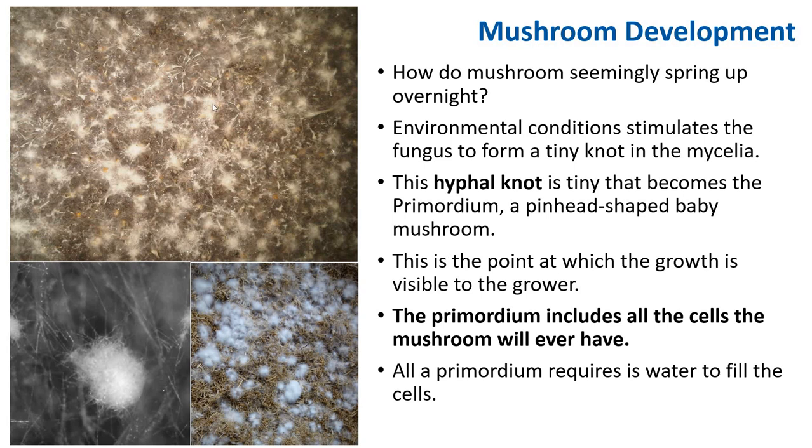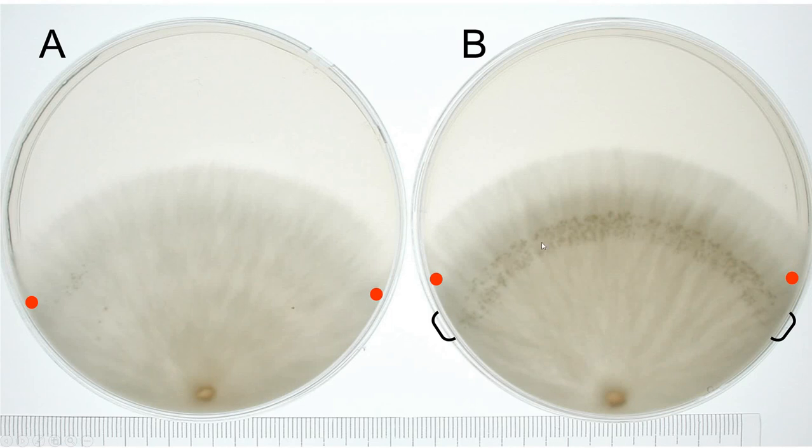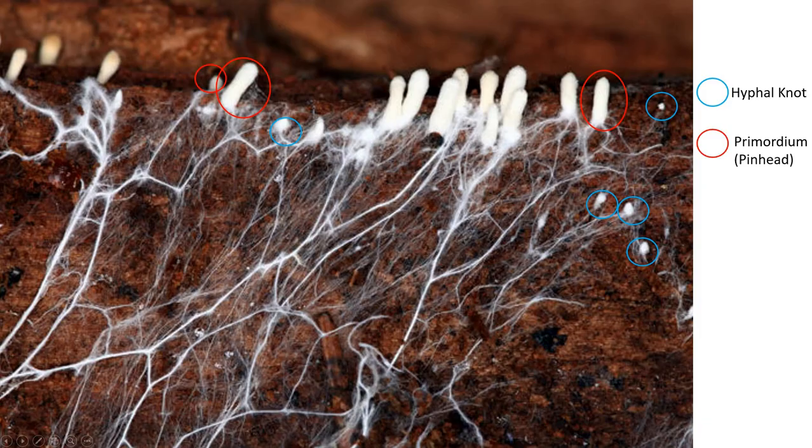In this picture, all of this right here is hyphonauts forming. This is another hyphanaut, and you can see a lot of hyphonauts forming here as well. On plates you can see these knots as dark little spots — those are hyphonauts forming. On a substrate, you can see hyphonauts in blue, these little tiny wispy knots throughout the mycelium. And primordium is this pin-head thing; these are mature, pretty big primordium.